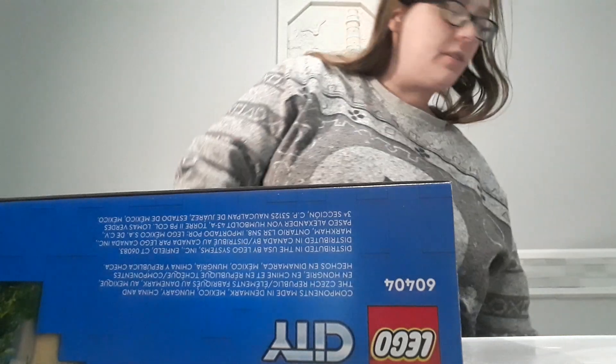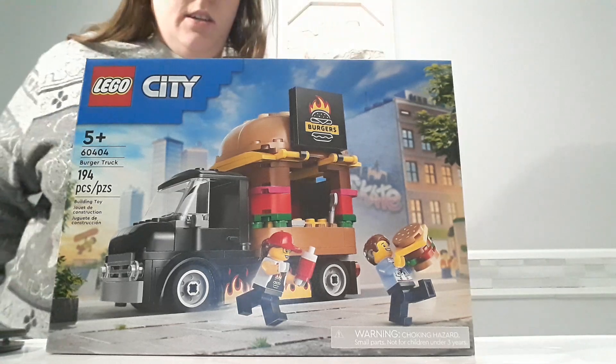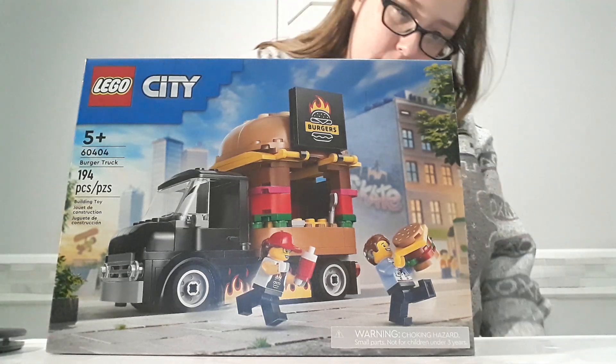There's an invoice in there. Alright, so this is the Lego set that I got today — it's a very, very nice Lego set.